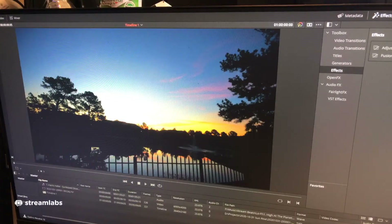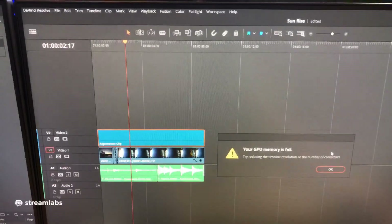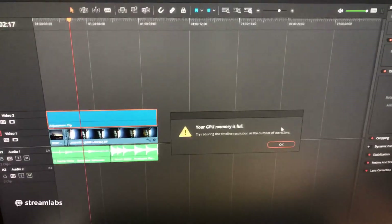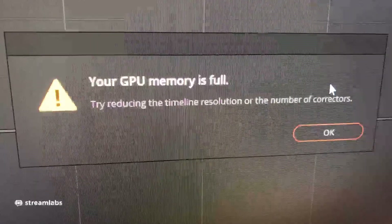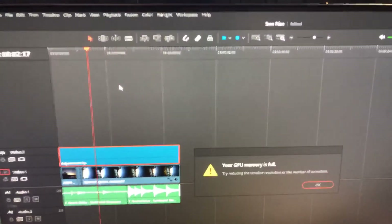So this is with the GTX 960 in there. Our GPU memory — we're sitting around 7 gigabytes; it's a 4 gigabyte GPU and 3 gigabytes of VRAM is being used. GPU memory full. There we go, now it's acting up. 'Try reducing the timeline resolution or the number of correctors.' I've been playing around with this for six minutes now and this is the problem I'm having, so let's try to fix that.